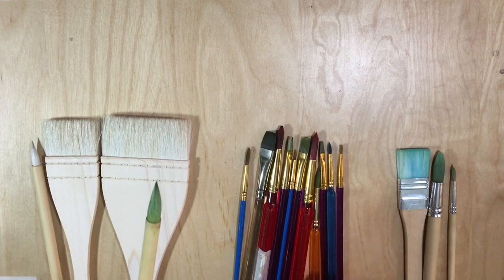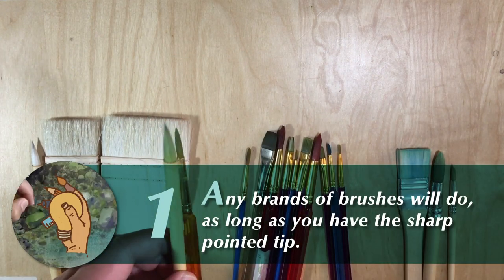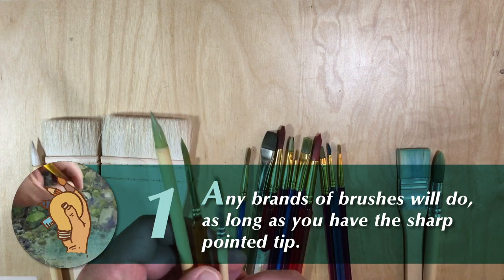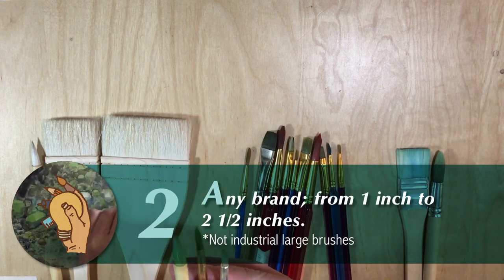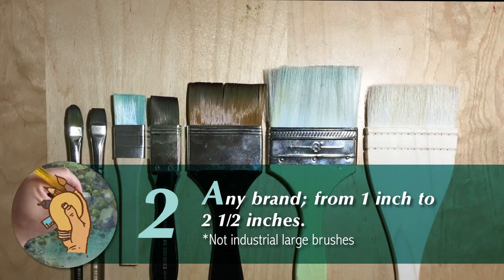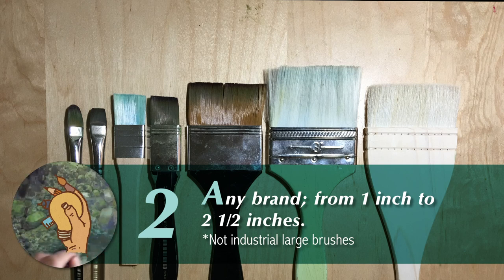Two important things you need to consider: First, you can use any kind of brushes as long as you have the sharp tip or pointed ones. Second, any brand of large brushes will do, as long as you have a size starting from one inch to two and a half inches in width.